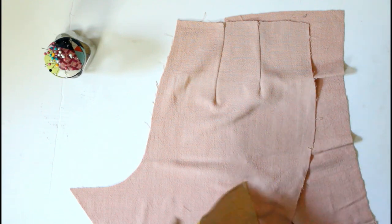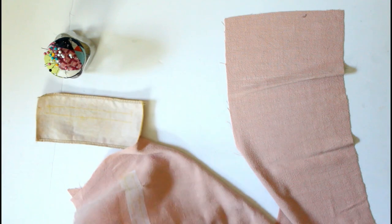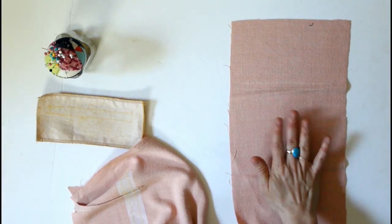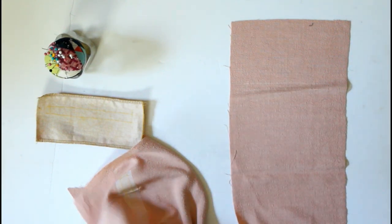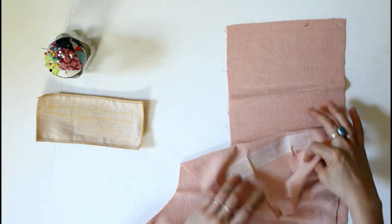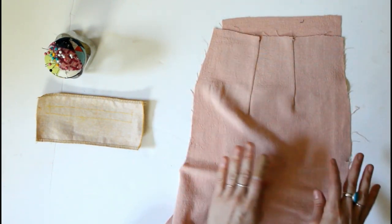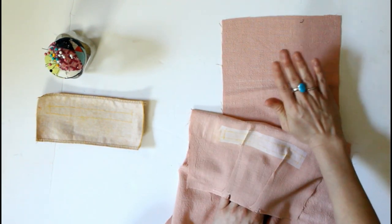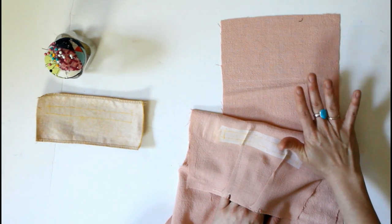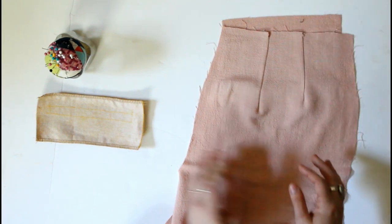We have our welt pocket piece and, just for fun and a little bit of contrast, in this video I'm sewing a contrasting welt pocket — it should be a fun little feature and easier to see what's going on. The first thing we are going to do: we have our lining piece facing right side up, and you want to put your pant leg with the wrong side on top of the right side of the lining piece.